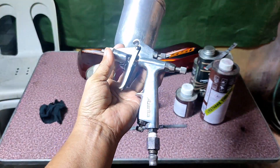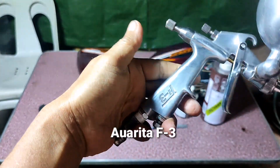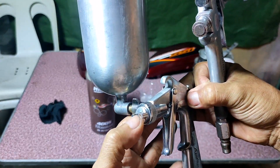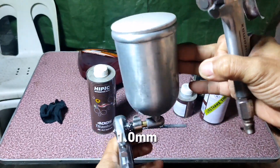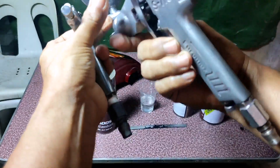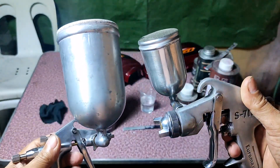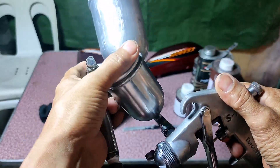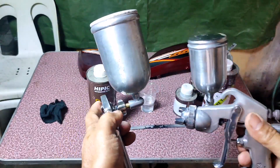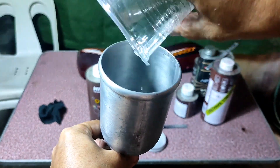Ito po ang gagamitin kong spray gun — gawa siya ng Aurita, model F3. Ang size ng nozzle niya ay 1.0 mm. Yung paint cup na nakakabit sa Aurita ay hindi yung original — kinuha ko muna yun sa Euramax ko, sa S7-110, dahil magkapareho sila ng thread kaya pwedeng pagpalitin yung cup. Kasi maliit po yung original paint cup ng Aurita — medyo mabibitin tayo pag nag-top coat. 5 coats ang gagawin ko kaya kailangan malaki-laki ang lalagyan. Sasalinan ko muna ito ng HIPIC 400S Titanium 2K clear.